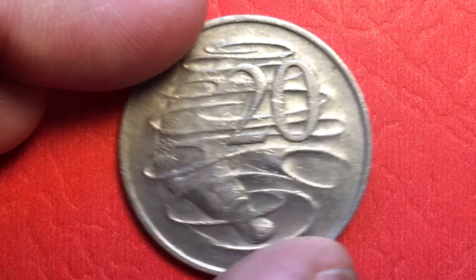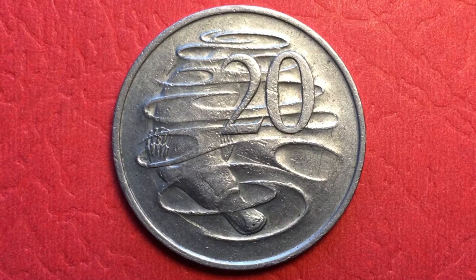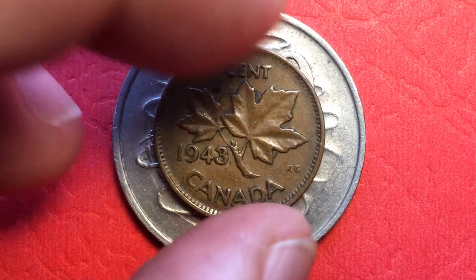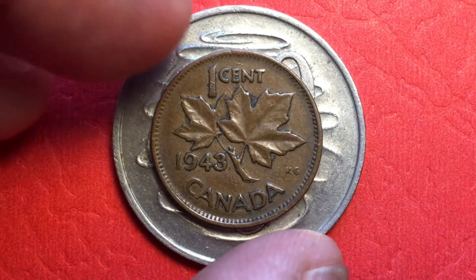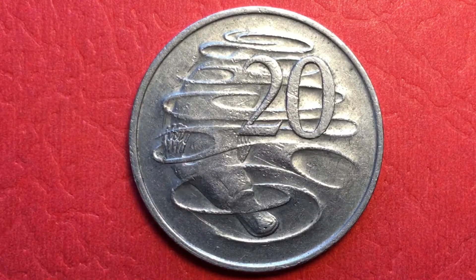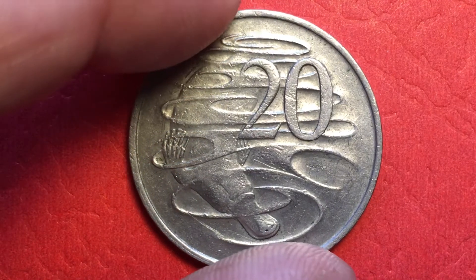If we get over to the back, we see there is a platypus — it's a big coin. I'll show you the Australian penny next to it, which is even smaller. It weighs 11.3 grams, so it's a big heavy coin. It's about halfway between a US half dollar and a US quarter in size.